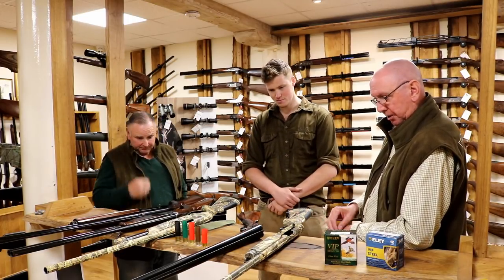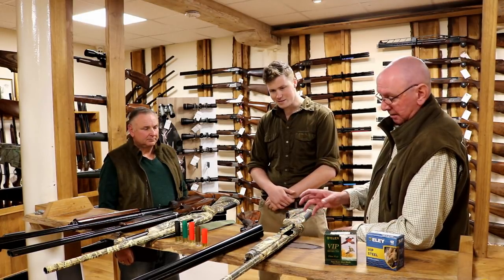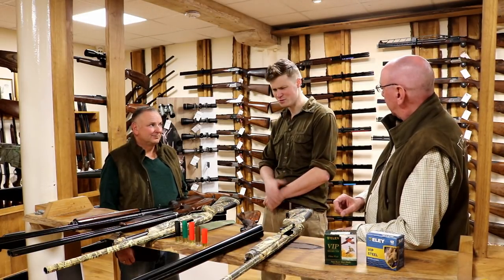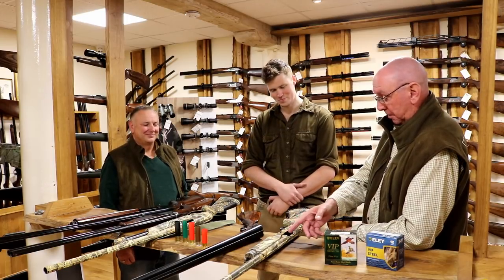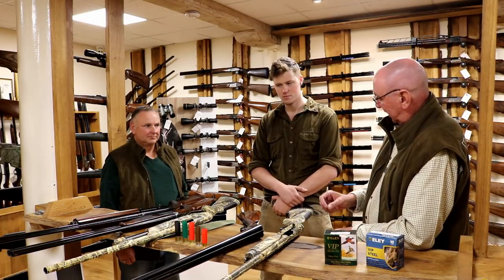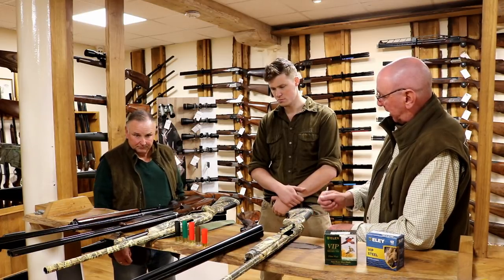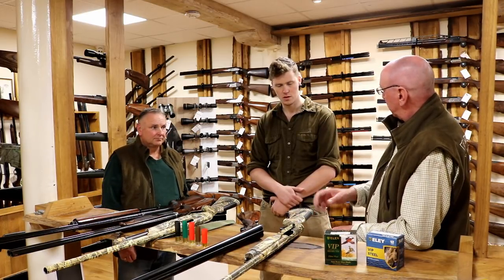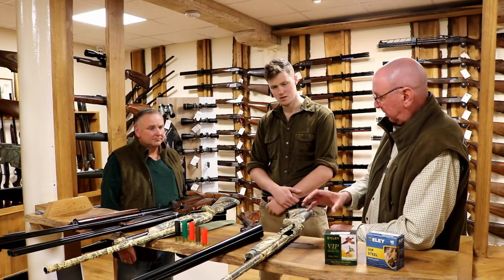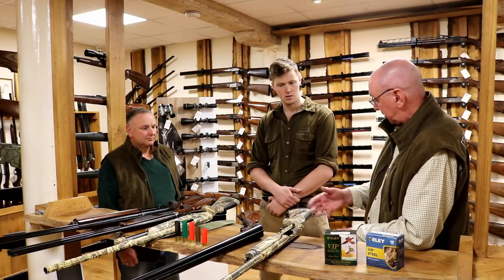Something worth mentioning when you look at the camouflage colours — of which there are now a plethora — is that everyone always says theirs is the best. Of course, what people have to remember is that these modern guns were built for the American market, and something like 95% of American wildfowling — or waterfowling as they call it — takes place in a freshwater environment. It's not done on the coast like we do, so there's no salt air.